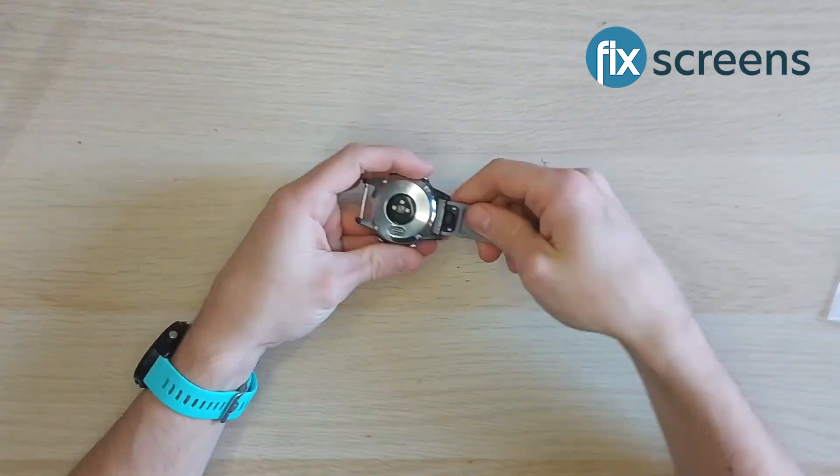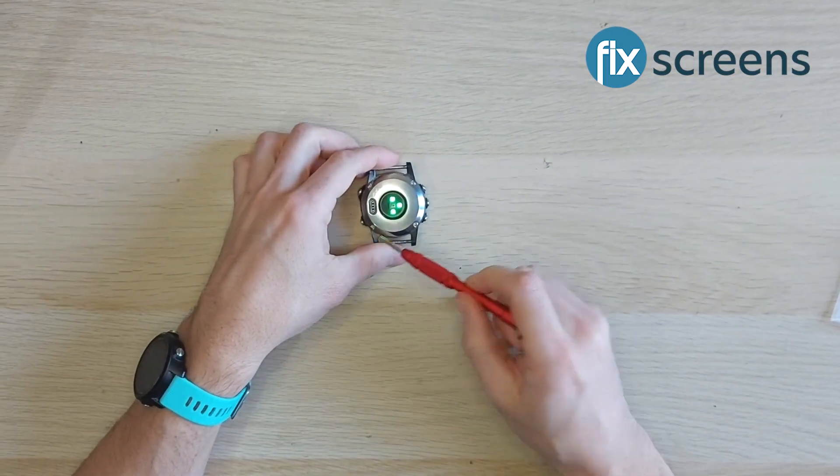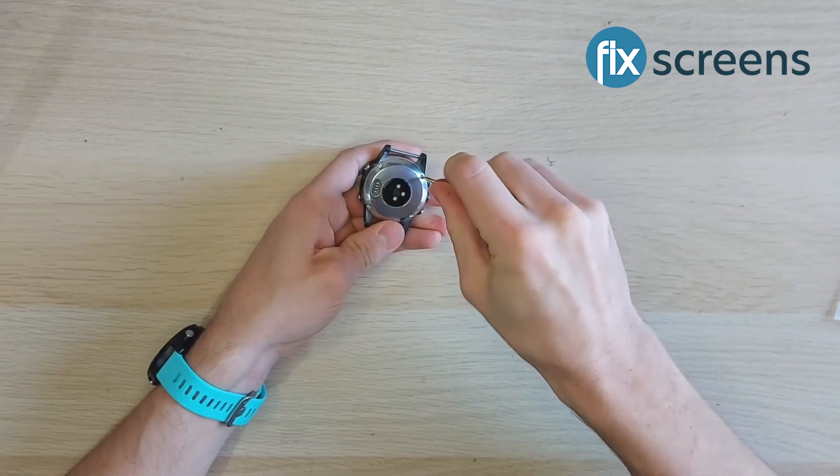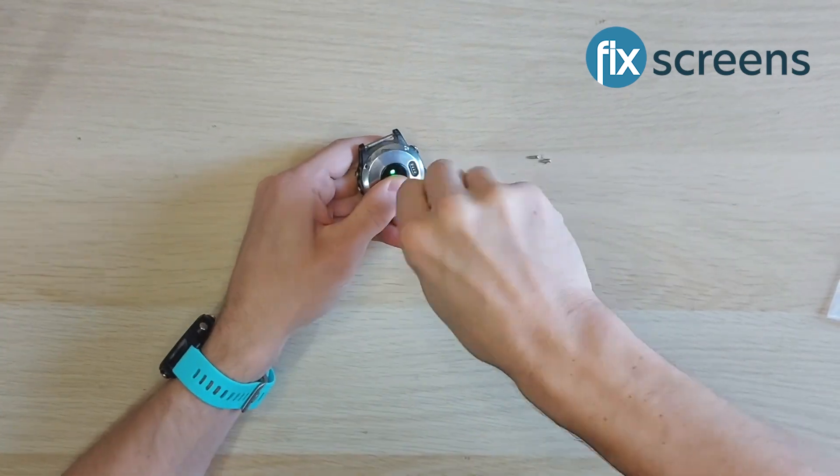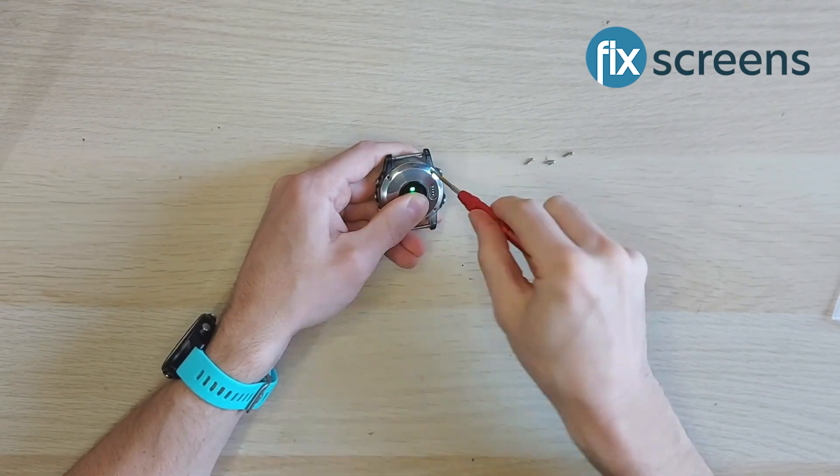Hello, this is Chris from Fixed Screens, and today I'm going to show you how to replace the screen on a Garmin Fenix 5S. Before starting this repair, it's going to be easier to manage if you first remove the strap.